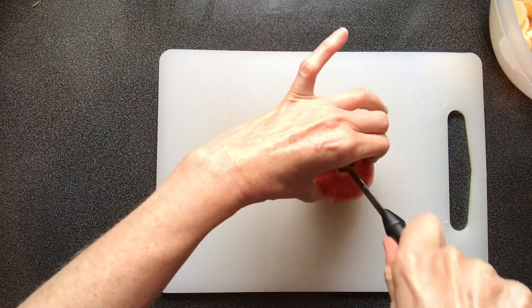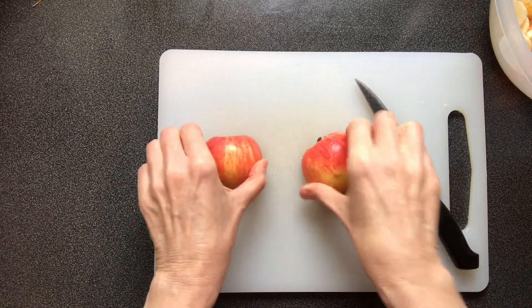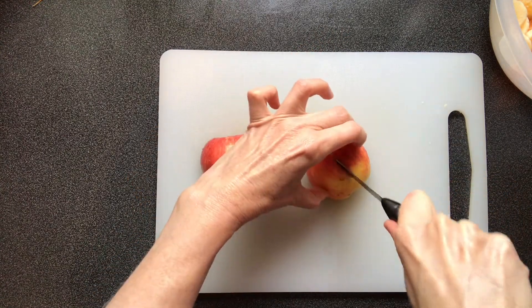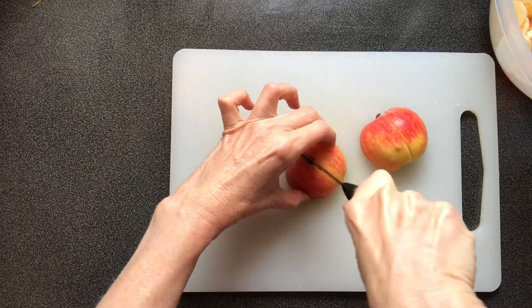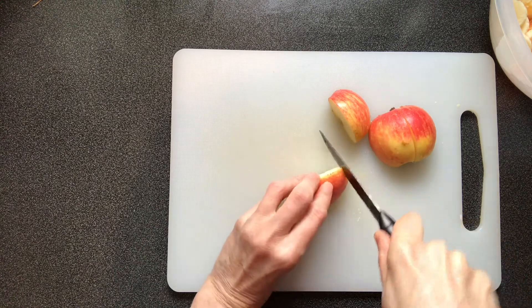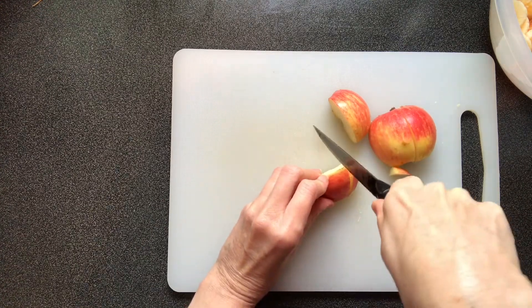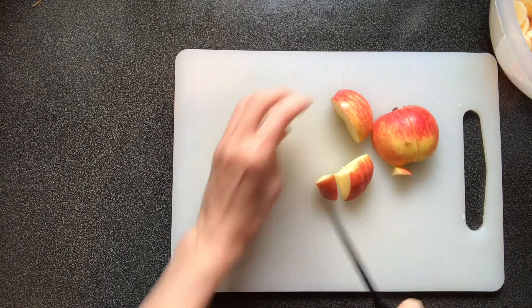Wash the apple and then, using the bridge hold, cut the apple carefully in half. Put the flat side of the apple onto the chopping board and cut in half again. Cut each piece of apple into even-sized pieces.